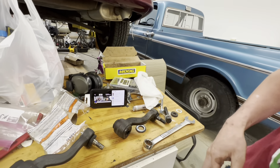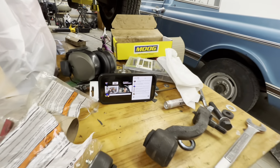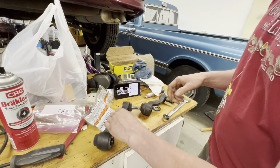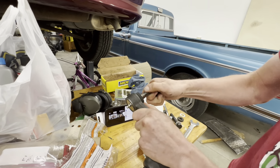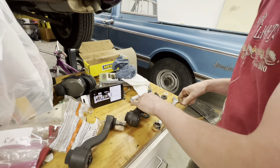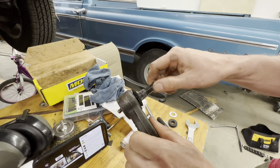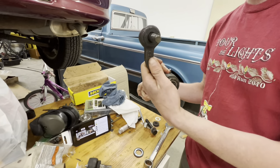We've got the idler arm out. Here's the new one - nice and tight. Go to this old one - that's a problem. Did you ever grease these over the years or anything?